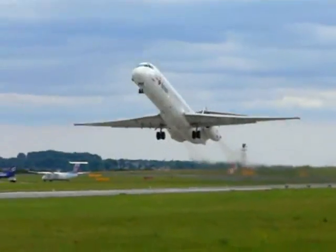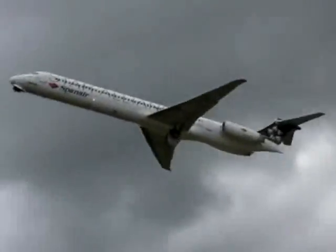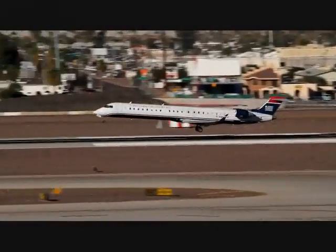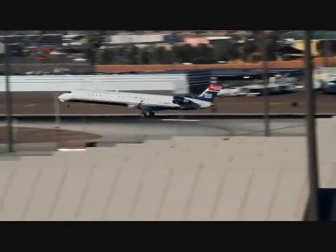Airplanes — these are the metallic birds you see flying in the sky, carrying people from destination to destination. The question is, how do they take off? How do they land? Well, we're going to find out what flaps in the creation of lift.